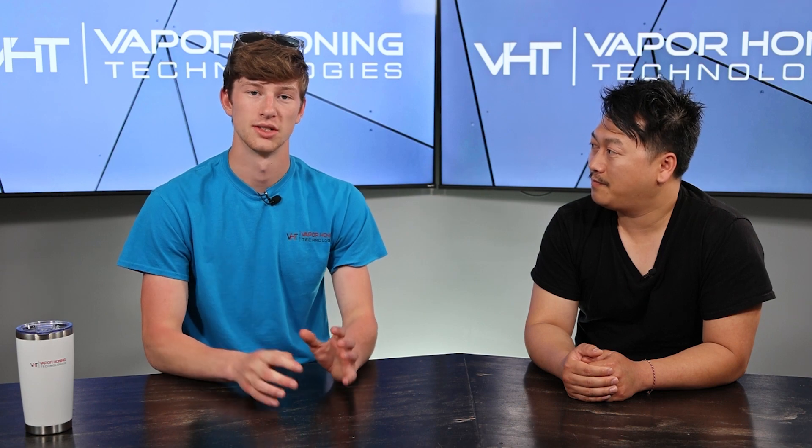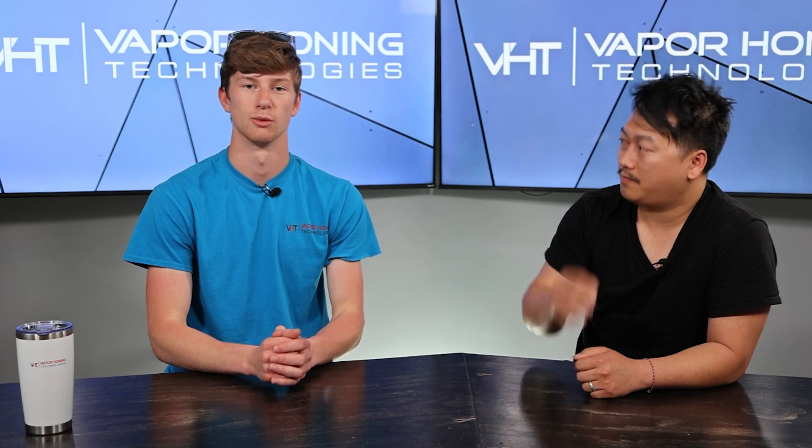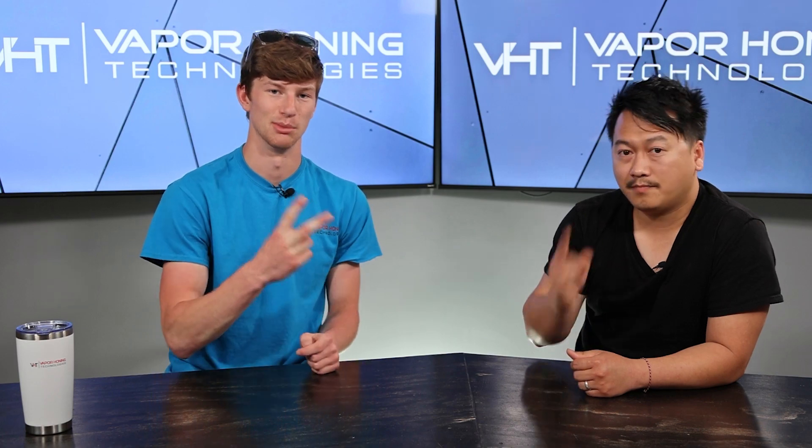We actually partnered with Adam LZ, so make sure you check that video out — it's pretty rad to drift with him. If you guys have any other questions, leave them in the comments below. And if you're ready to get the best performing equipment that money can buy for your shop, business, or hobby, you can reach us at 828-202-5563. We hope you liked this video. Thank you all for watching. Have a great day, and peace.